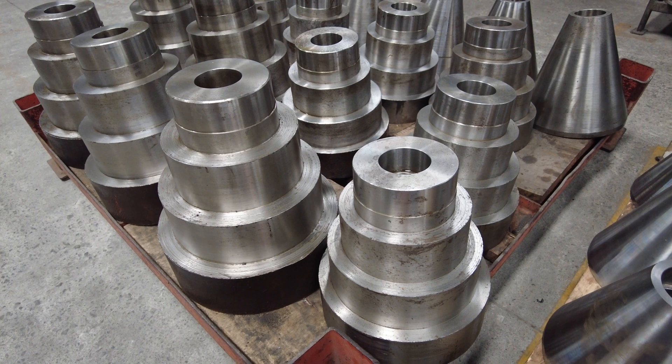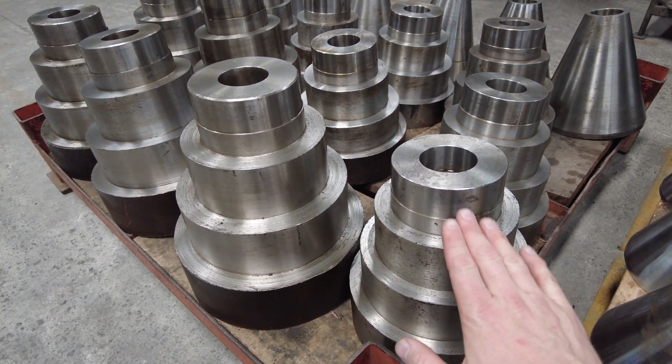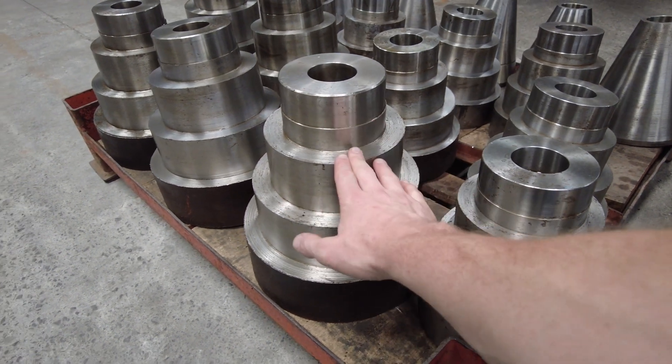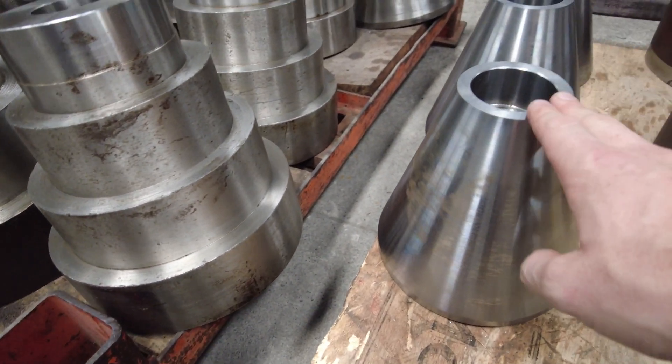From there, you can see the cones are taken to this stage where more material is removed to form the rough shape of the outside of the cone. In the case of the 250mm diameter, that's the 300mm diameter, and you can see here the 200mm diameter.